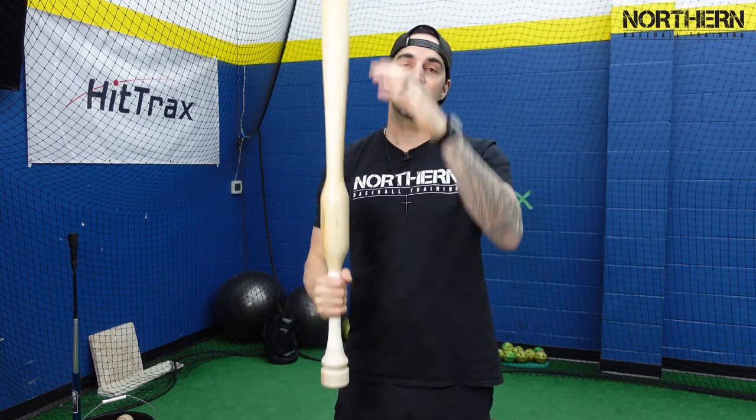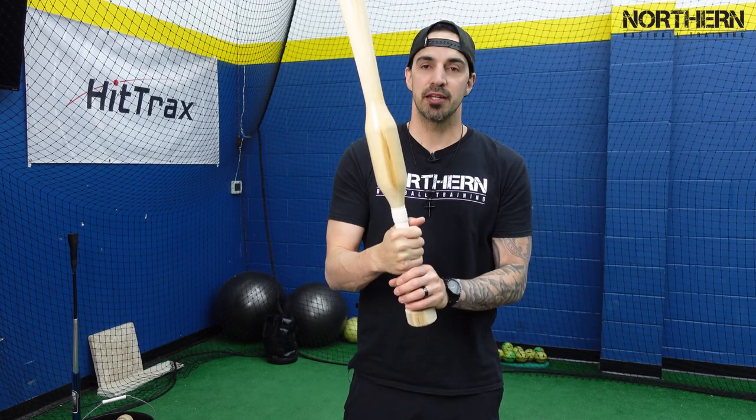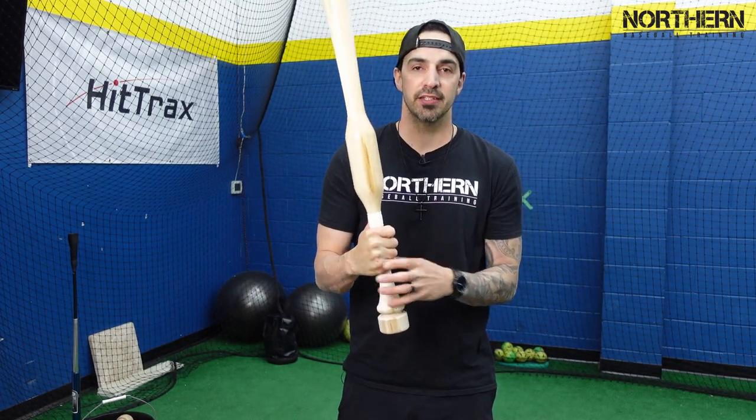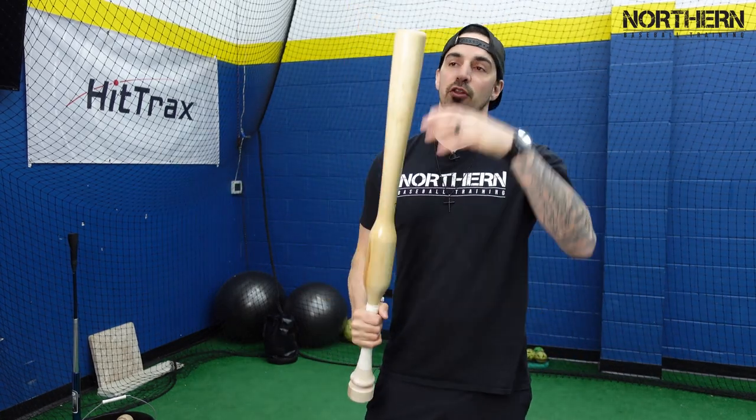The thinking or the science behind that is: if you picture a sledgehammer and you try to swing it with all the weight at the end, it's going to pull you in directions you don't really want to go and you're going to have no control. But if you hold it up by the head of the sledgehammer and try to swing it, it's the same weight but you have a lot more control. So it's the same idea here — all the weight is down by your hands so that when you swing you have more control than if all the weight were at the end.